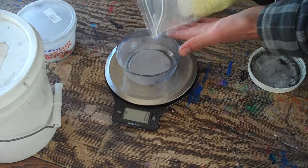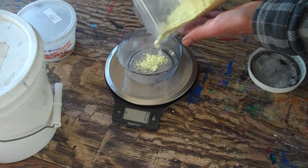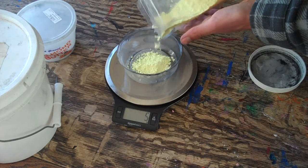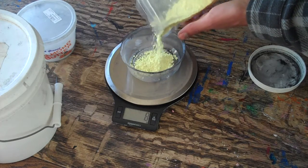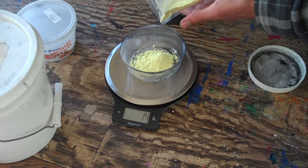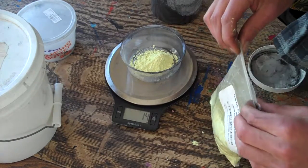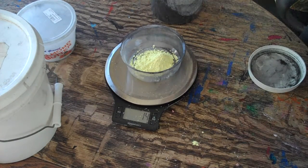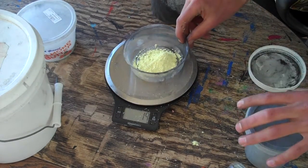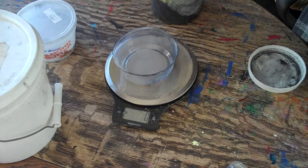I need to weigh out 13.3 grams, but my scale's not super accurate, so I always do it a little bit heavy — more than what the recipe calls for. I'll just do 14 grams of my sulfur powder. Then I take that and dump it in.